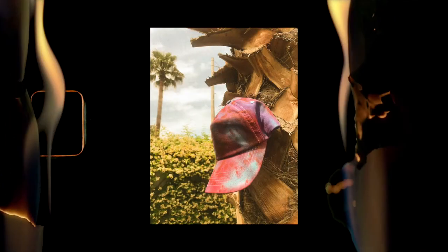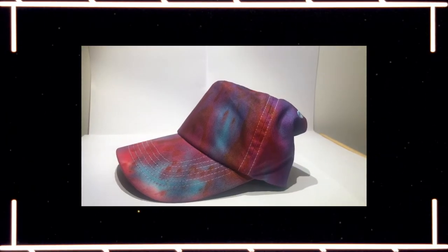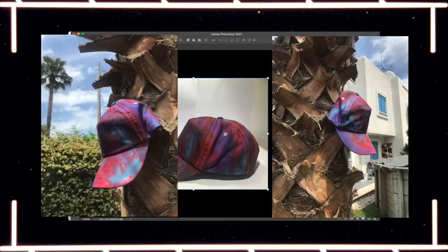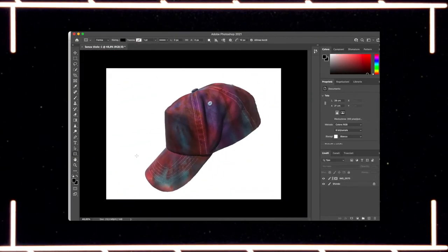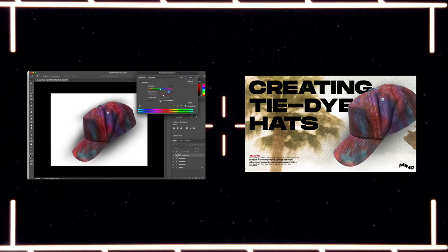Here are some photos of the final dyed and dried hats. In two weeks I'll be releasing a tutorial on how to do a photo shoot and promotional video on a low budget, including the creation of all the images seen in this video and the intro. If you want to check it out, stick around and subscribe. See you in two weeks!